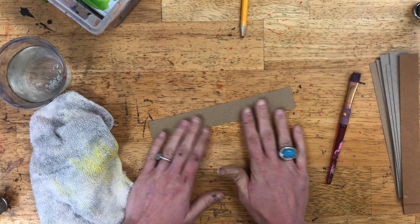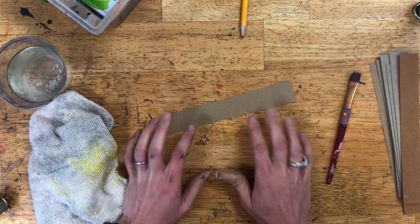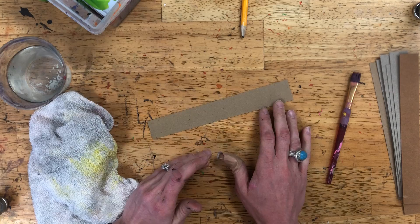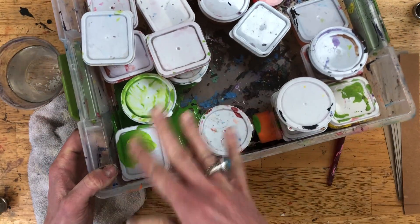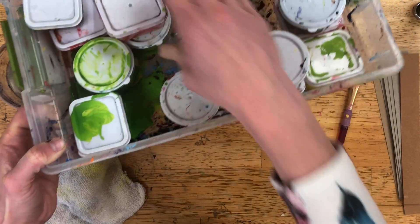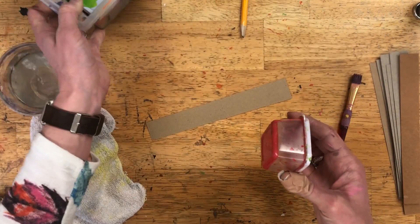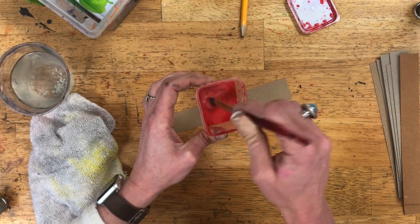We're going to focus on creating some really cool patterns using some cool colors together to really make our weaving pop. This weaving is about weaving but it's also about painting, so you're going to need a table bin with some paints in it. We're going to start by just using the colors that we have in our bin — I'm just going to pick out one and use it.